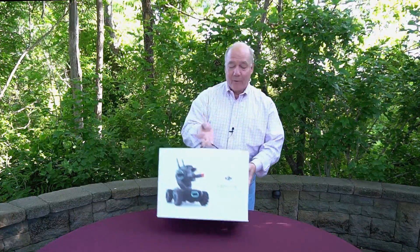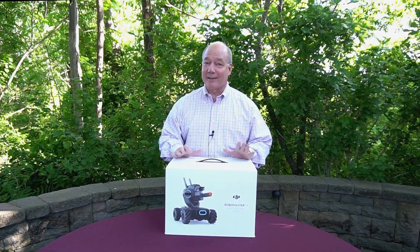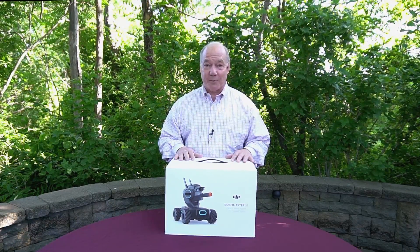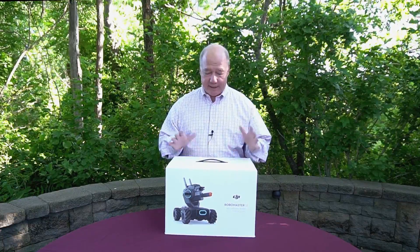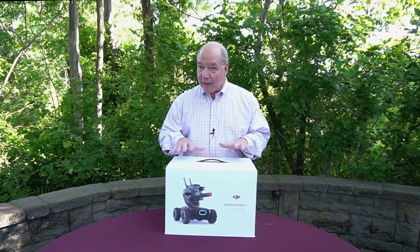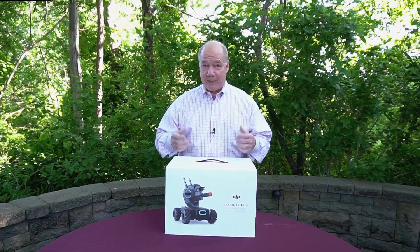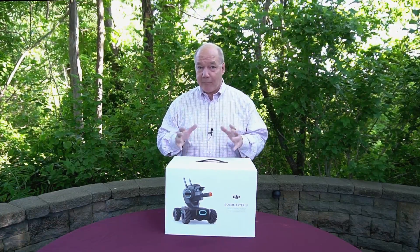So DJI released this brand new RoboMasters S1 on Tuesday and I'm giggling because I cannot wait to get my hands inside this box, tear it open, and start assembling it. What I'm going to do in today's clip is open up the product, which I haven't looked at yet, and explain what some of the components are. I think there's a million pieces inside here, which makes it even cooler because I love putting stuff together.